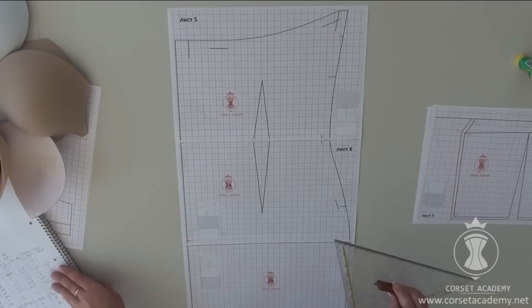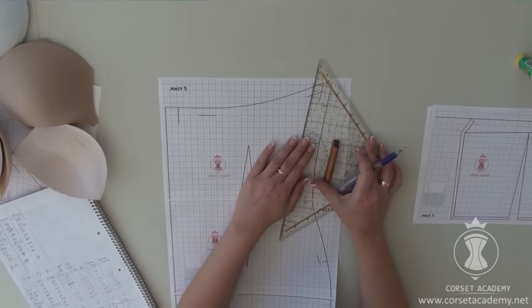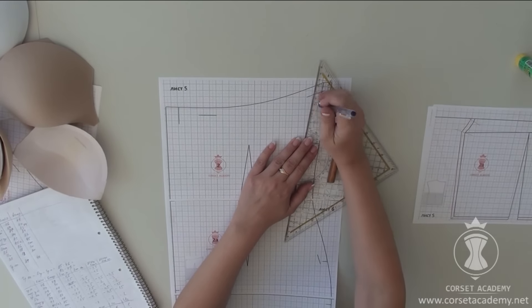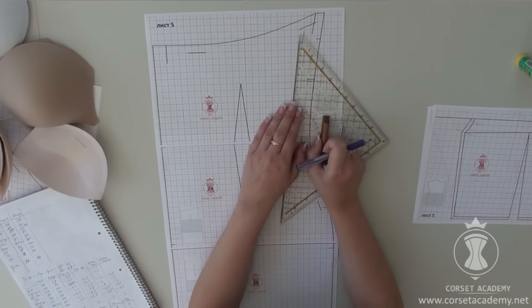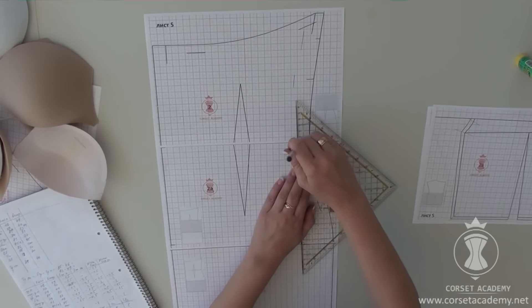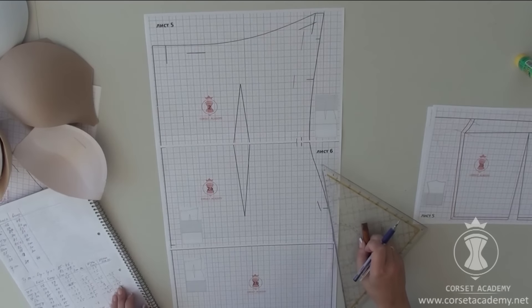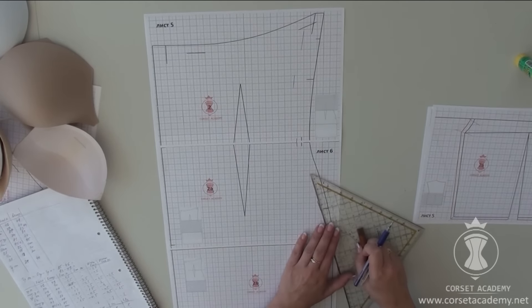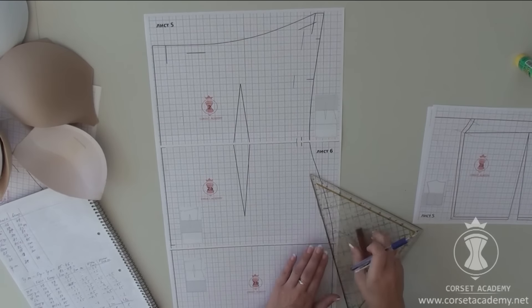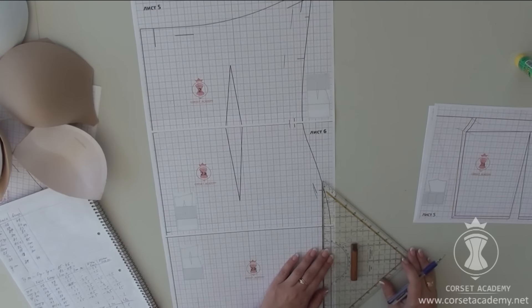The side seam contour of the back piece. I shift it 2.5 cm inwards at the bust line level, 3 cm at the underbust level, 2 cm at the waistline level, 1.5 cm at the stomach level — 12 cm below the waistline — and 1.5 cm at the hip level.